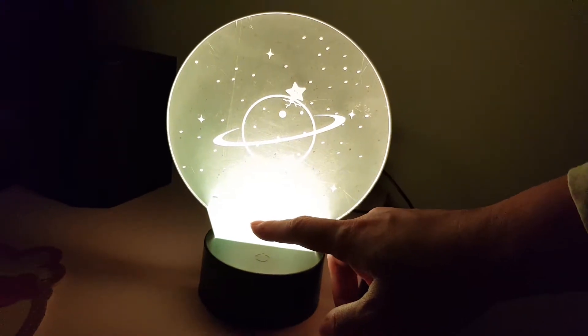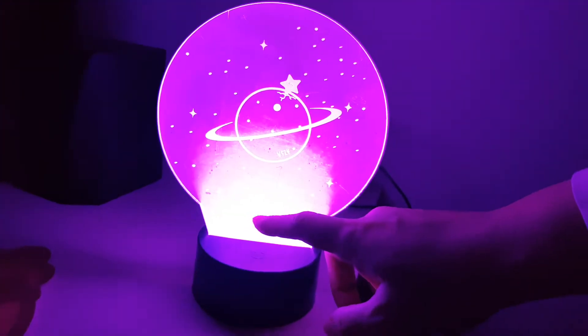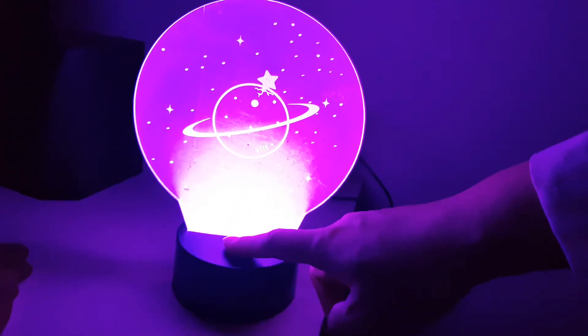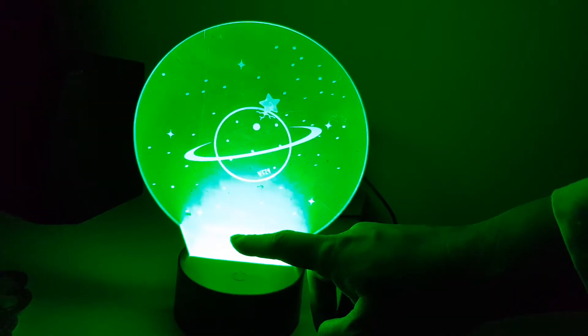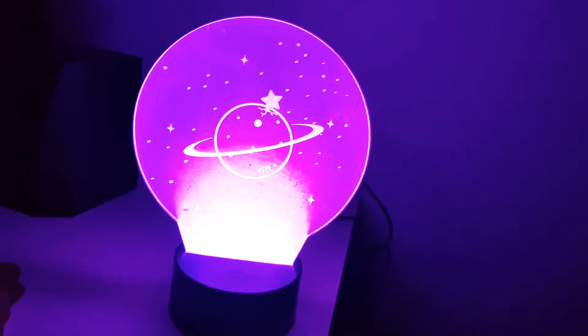You don't need to press it, but just lightly touch it — lightly touch — and it will turn into several colors. So right now they have... oh, they can change the color itself.